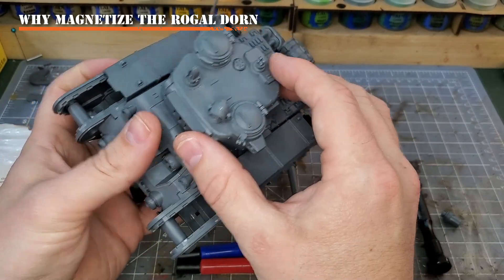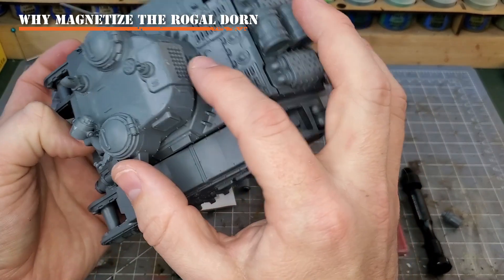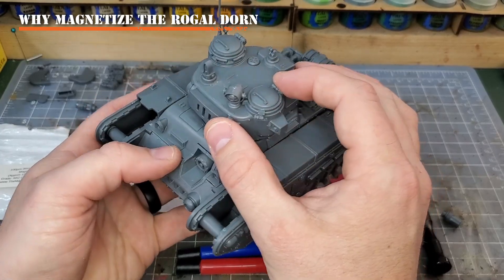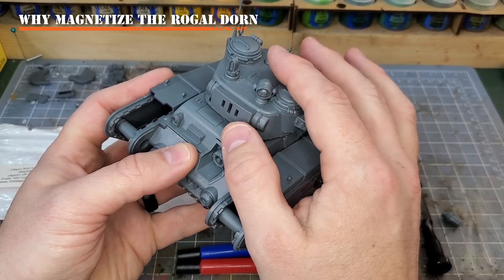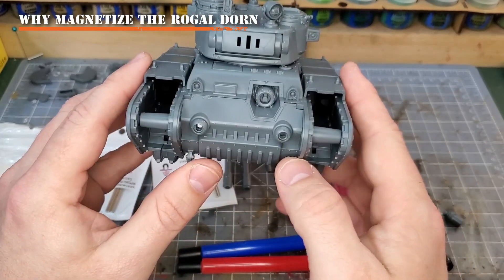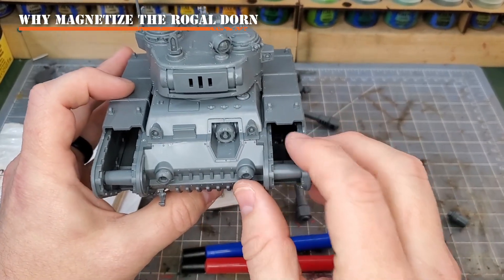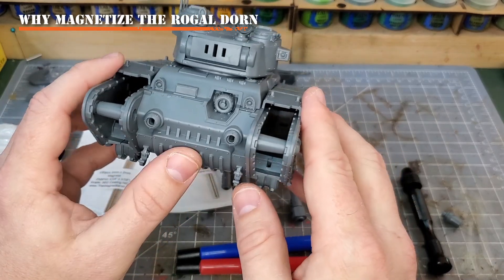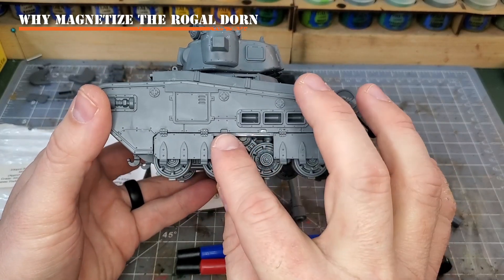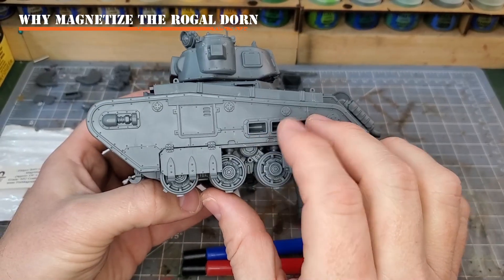I've already built one of these and tried everything out to see what would work and what would fit. I did magnetize my turrets and the people that go in them, along with the gunner on the back of the other one. For this one, I want it to be visually different - so I'm going to have no tank commanders or gunners that are exposed and everything is shut. So this tutorial will be a little more simplistic; I won't be showing you how to do the crew, but I will be showing you how to do all of the weapons. Make sure to assemble your model well, everybody.